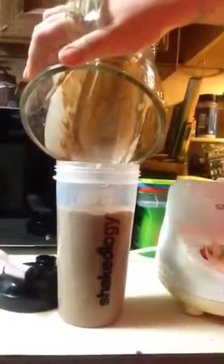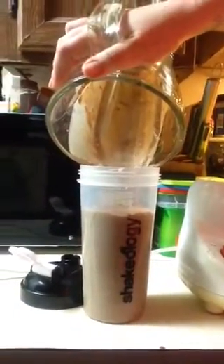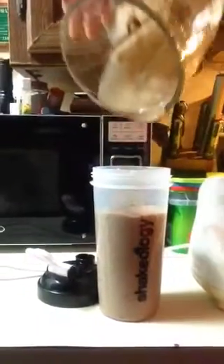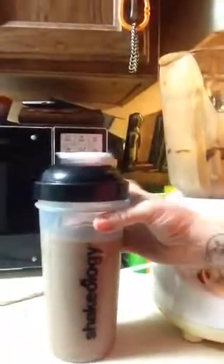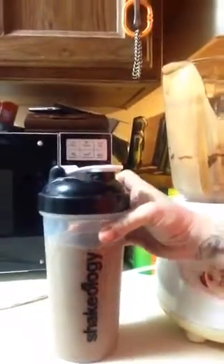Then we're going to take our shake and pour it into our cup. See, there's still some ice cubes in that one — should have blended a little bit longer. Pour it all in. I like to get all of it out, all that goodness — I don't want to miss any of it. Put our top on, and we are ready for breakfast.